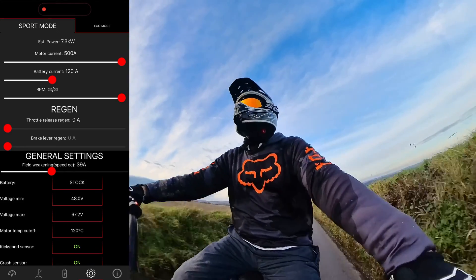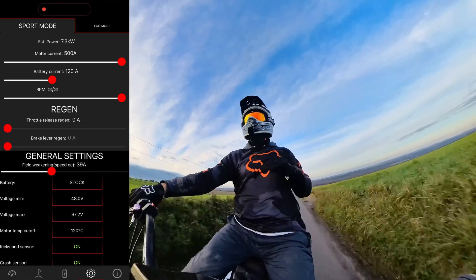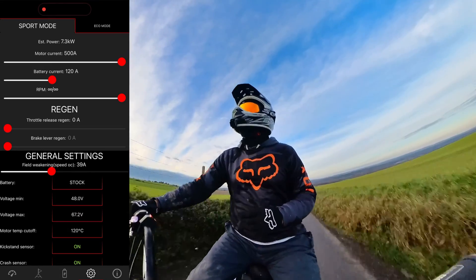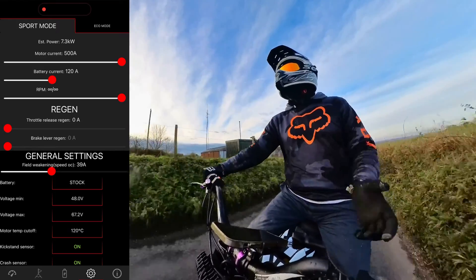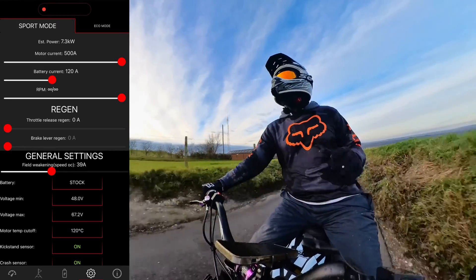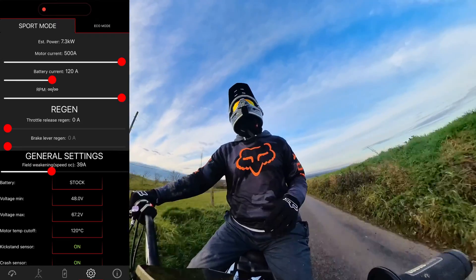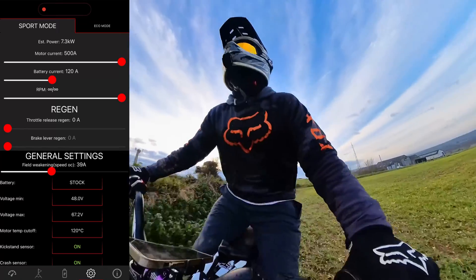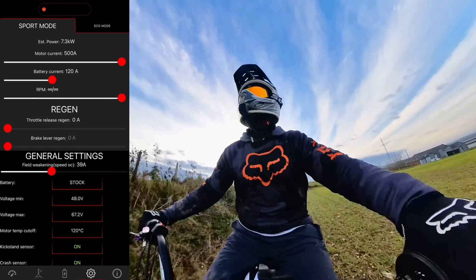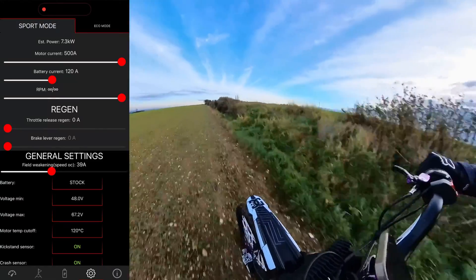With regards to my estimated power, I'm only getting about 7.3 kilowatts. Now I say 'only' — this is still more than double what a stock Suron runs at. You can actually manipulate the app so that you're still getting the same amount of kilowatts but not draining the battery as fast. The settings you can see on the screen are pretty much my average ride when I'm riding out on my own — I've got a set route of about 13 miles and these would be my typical settings.